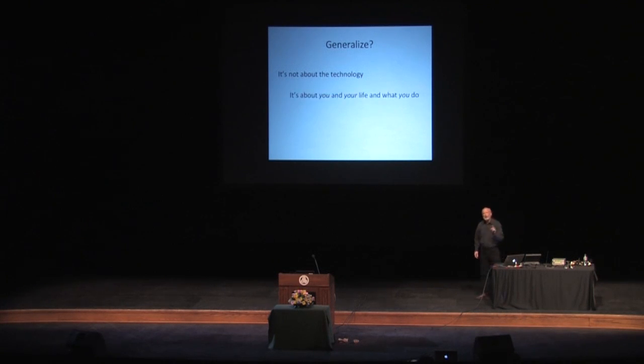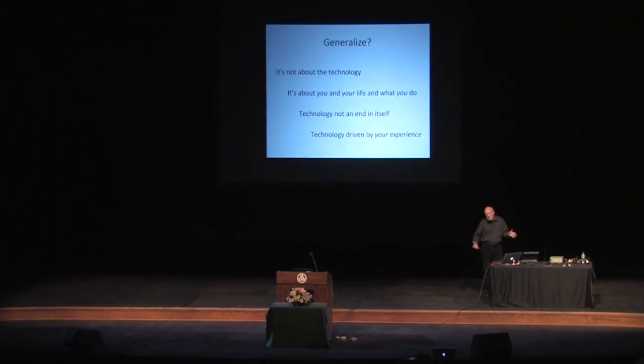Can we generalize this to your lives? Because we're all inundated with technology. The image I remember from the first half was the cell phone on the steering wheel — someone driving with it. The technology is breaking so quickly. Well, maybe it's not about the technology. Maybe it's about you and your life and what you do, because the technology is not an end in itself. It should be driven by your experience and what you do. Maybe that's a way to accommodate the technology. So again: it's not about the technology, it's about the music.